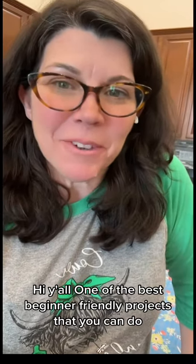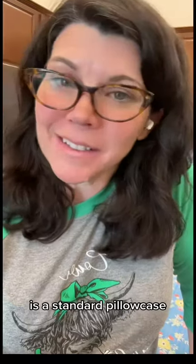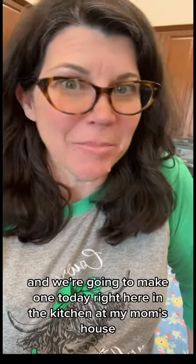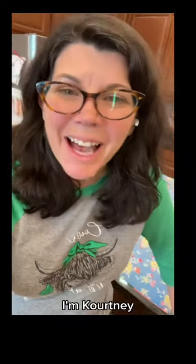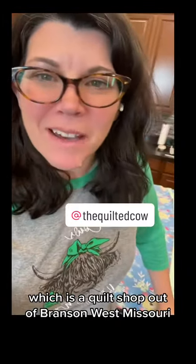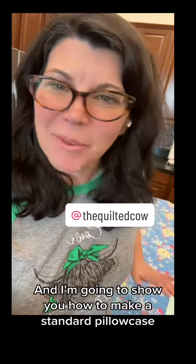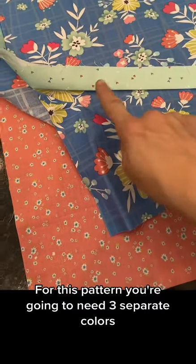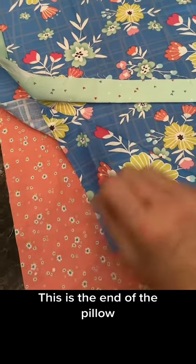Hi y'all! One of the best beginner-friendly projects you can do is a standard pillowcase, and we're going to make one today right here in the kitchen at my mom's house. I'm Courtney, I'm an ambassador for the Quilted Cow, which is a quilt shop out of Branson West, Missouri, and I'm going to show you how to make a standard pillowcase.